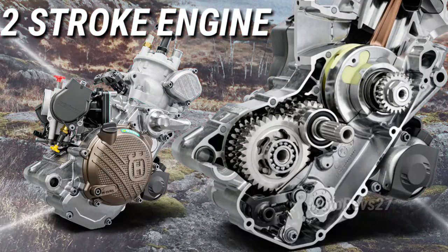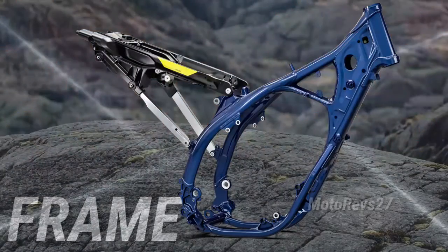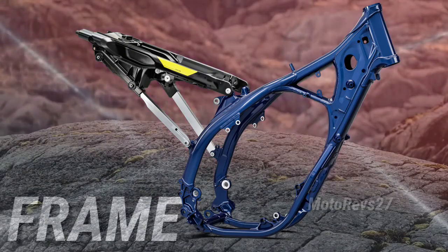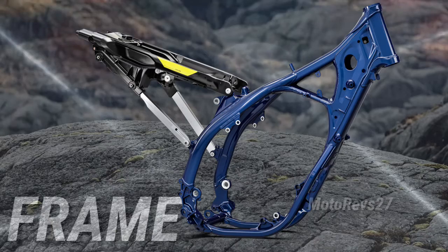The new crankcases are made using a high-pressure die-cast production process to create a thin-wall design. The chromium-molybdenum steel frame features a new shock mounting that improves the anti-squat behavior of the chassis. The frame is finished with a premium metallic blue powder coating.